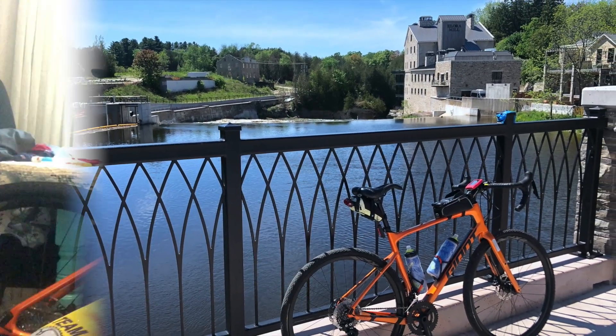This is my review of the Giant Revolt 2019 edition with a 105 groupset. I've had this bike for about six or seven months, put around 3,000 kilometers on it, and here's my honest review of it and why I'm getting rid of it.